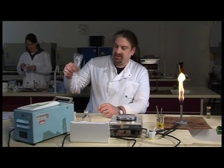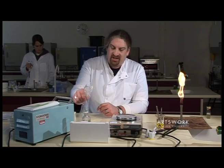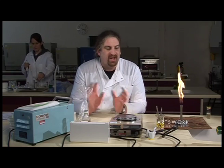In order to prepare a sample for microbiological analysis, we need to take an accurate volume and dilute that in a known amount of liquid.